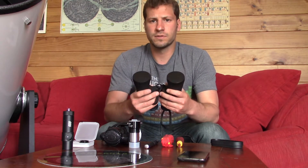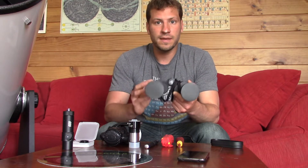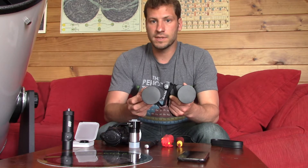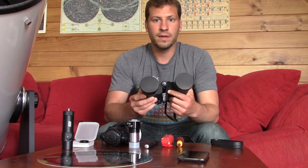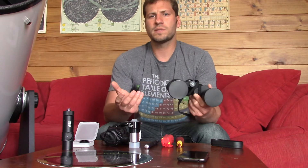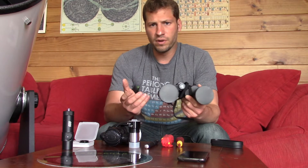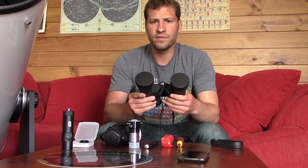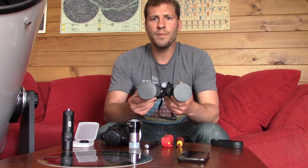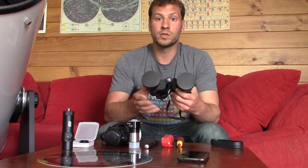What I use my binoculars for when I'm out there is basically locating stuff. Sometimes I'll just scan the sky looking for something that looks interesting, and if I see it, I'll move the telescope onto it — I've discovered some really cool things that way. And when you're trying to find something you looked at before or just get your bearings, binoculars are very useful because you have such a wide field of view.